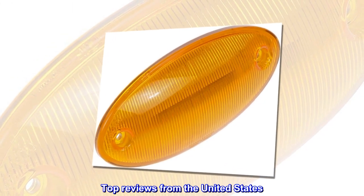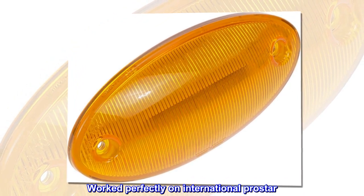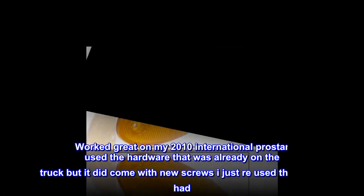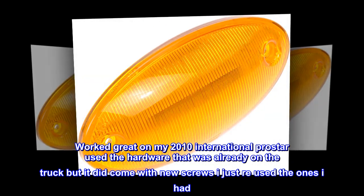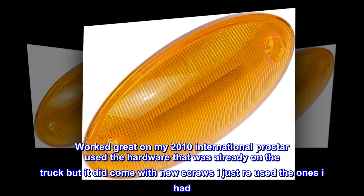Top reviews from the United States. Worked perfectly on International ProStar. Worked great on my 2010 International ProStar — used the hardware that was already on the truck, but it did come with new screws; I just reused the ones I had.